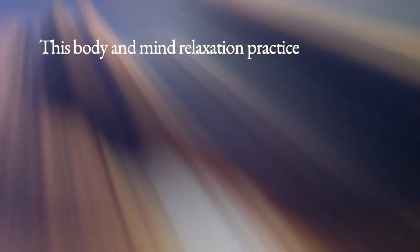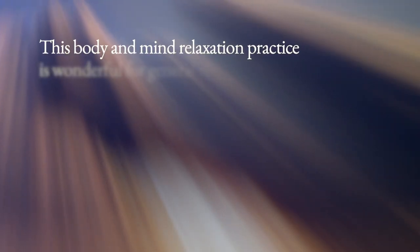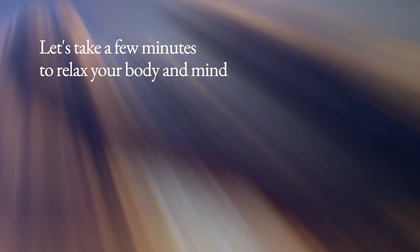This body and mind relaxation practice is wonderful for general relaxation, for preparing for meditation, or just for winding down. Let's take a few minutes to relax your body and mind.